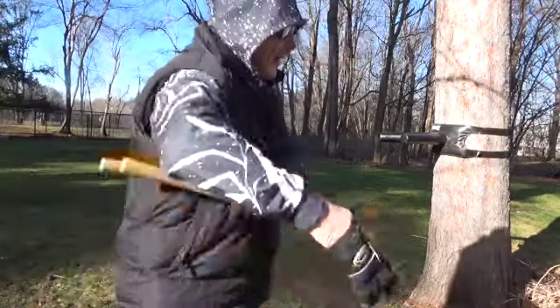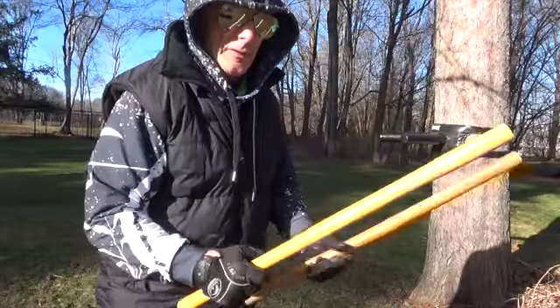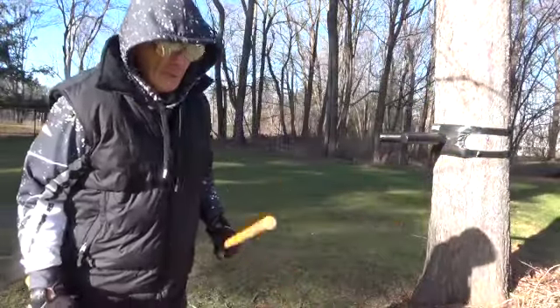Hi-ho, good neighbor. How you doing? It's a beautiful day. It's January 1st. The sunshine, a little chilly out here, but we get the sun going.